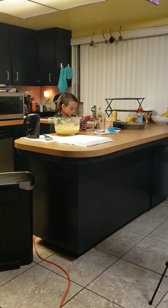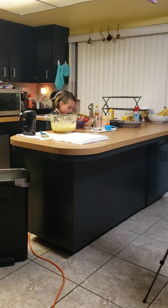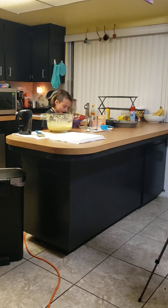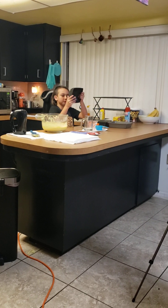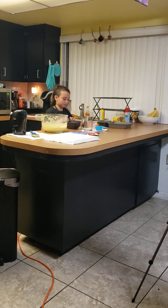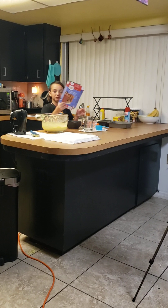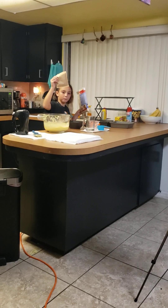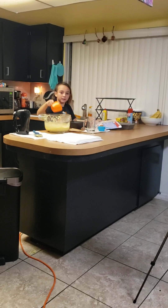Now I'm going to — it says measure one cup batter. I think it means one cup of the batter into a small mixing bowl. I don't have a small mixing bowl, so I'm just going to use a normal bowl that we have. You're going to mix that powder into a cup of your batter. So I'm going to take one of these cups.